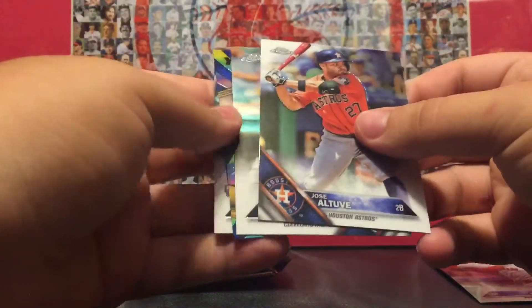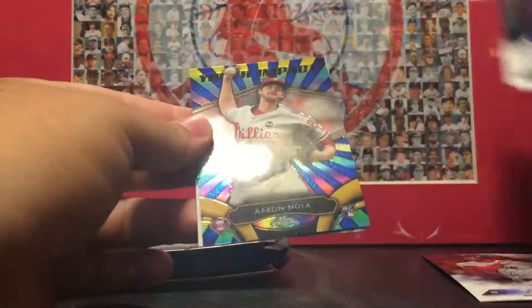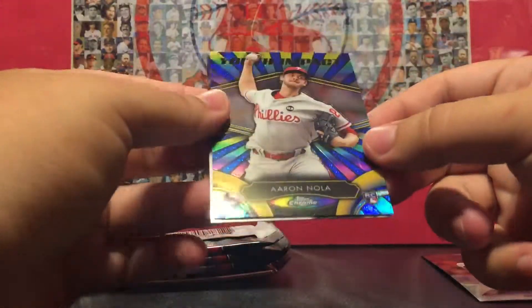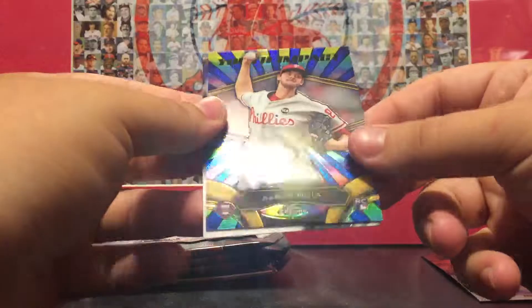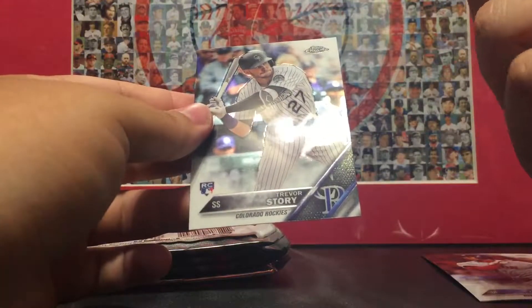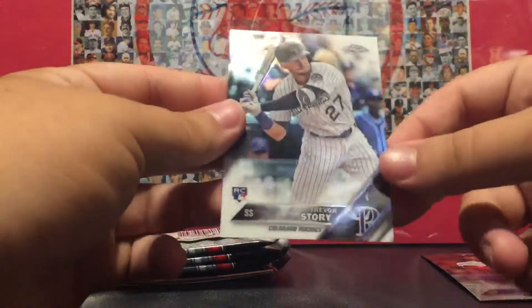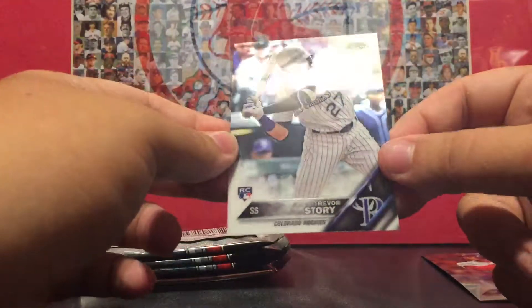We do got something shiny there — Jose Altuve, Michael Brantley, and Aaron Nola — Youth Impact. I want to say that's pretty sweet for a rookie card right there. Aaron Nola is pretty good, and a Trevor Story rookie card, so that's pretty cool.